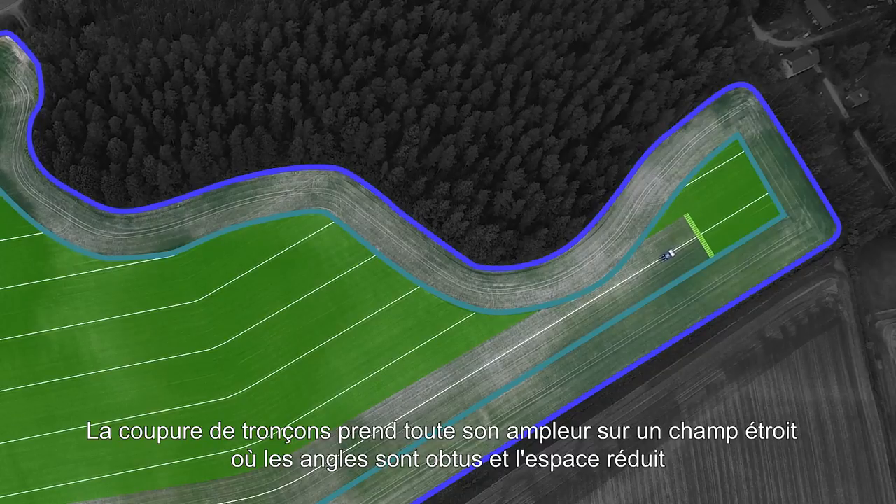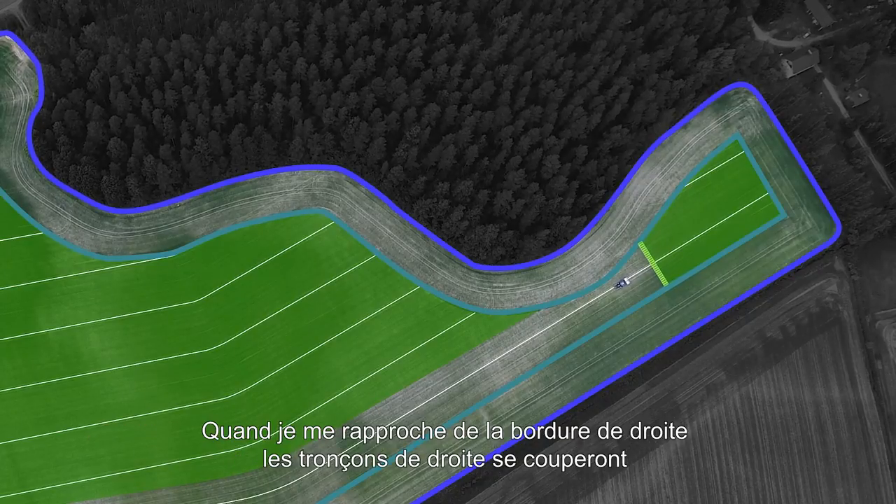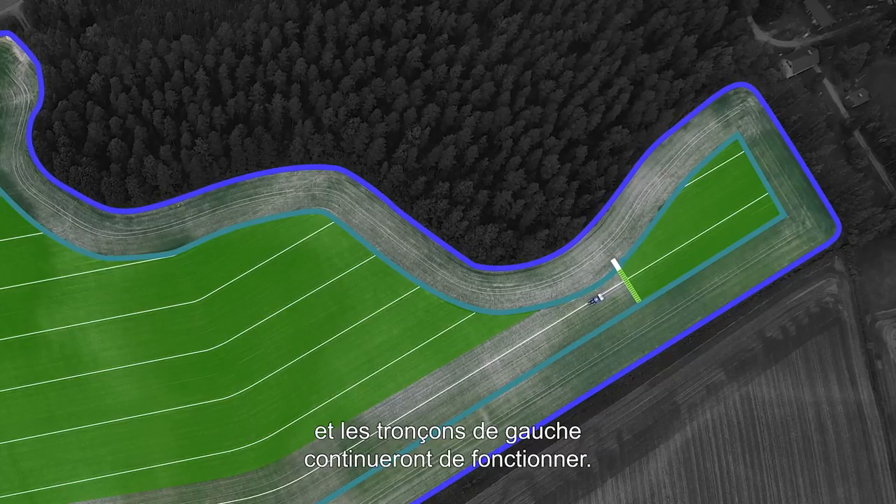Section Control really comes into its own in places where the field narrows or isn't quite so wide. As we come up to this section, it will turn off the sections on the right-hand side of the machine, working away to the left-hand side.